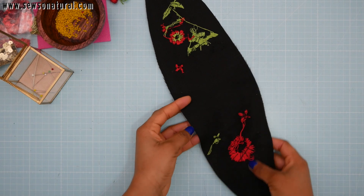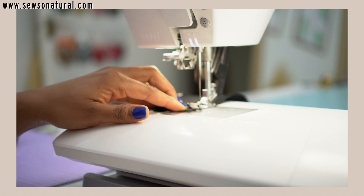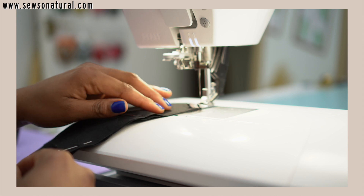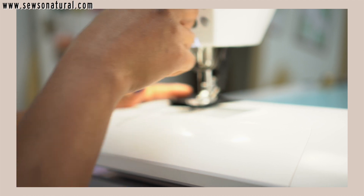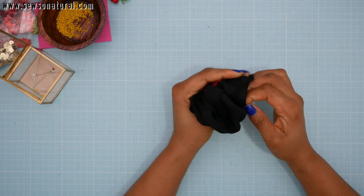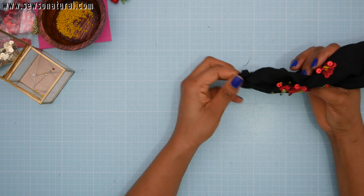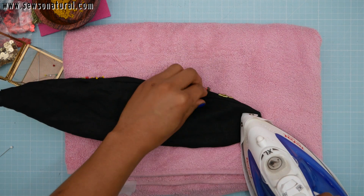At the sewing machine, what I did was sew around just three sides of the fabric, leaving one of the sides open. That open part will enable you to turn the fabric around and get the right side out. Remember to use a blunt object to poke out the parts that are still hidden inside, and give it a steam press.